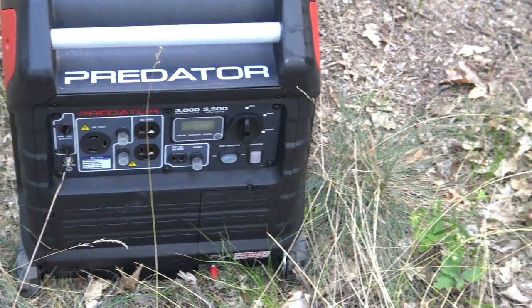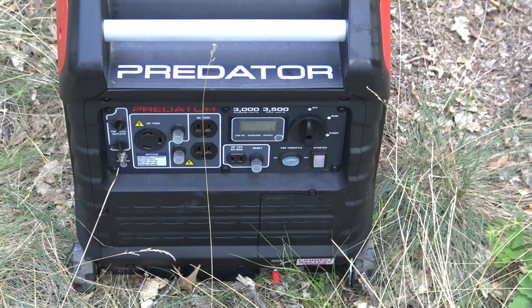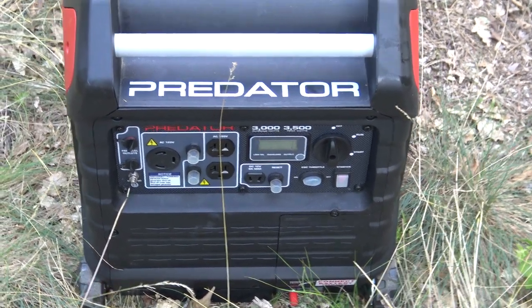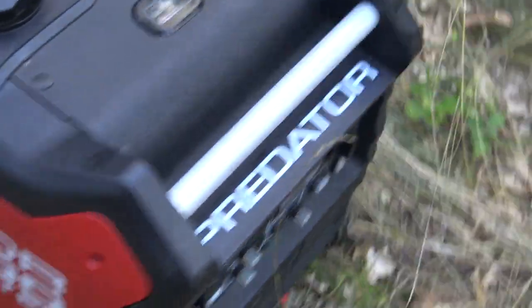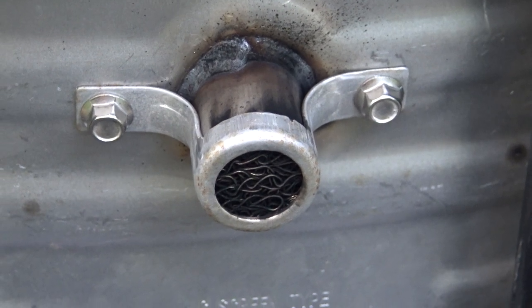Guys, if you have the same generator like I do and it won't start — it's almost brand new, just went through the break-in period, about 12 hours — I think you need to clean your spark arrestor. So let me remove it and clean it.